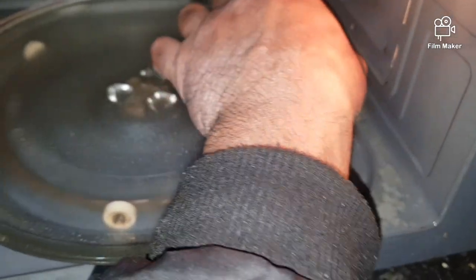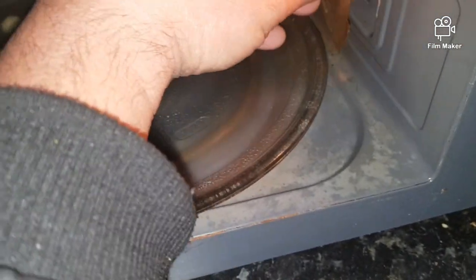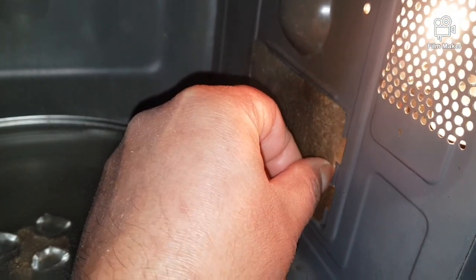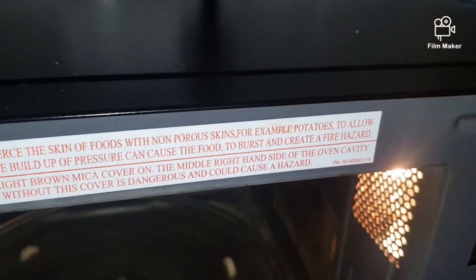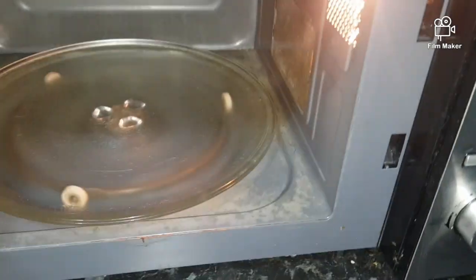We're just going to put a new one in instead. You just put the plate in just like that — as I mentioned, this is called the waveguard. You just push that back in, just like that.